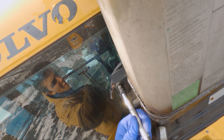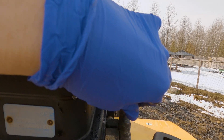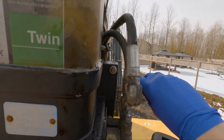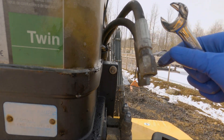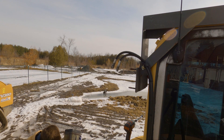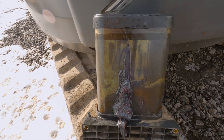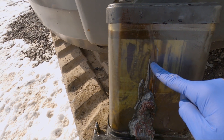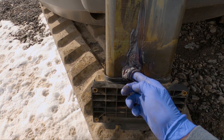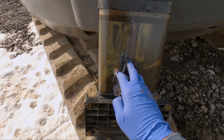You can see the problem a lot better now that the reservoir is off the machine. We've got a crack running all the way down to the bottom and it's allowing all the grease out, so we're going to clean this up and start welding.